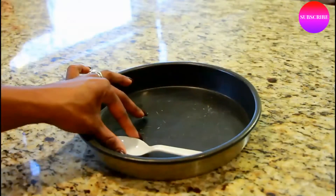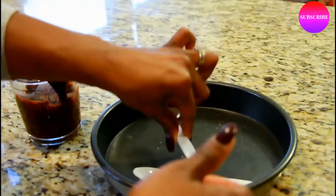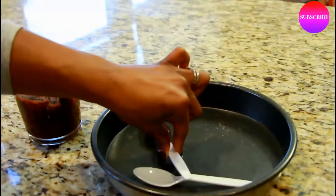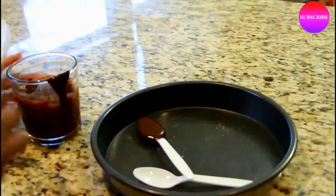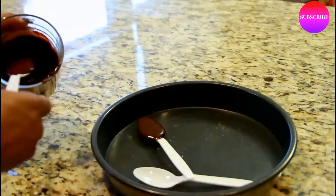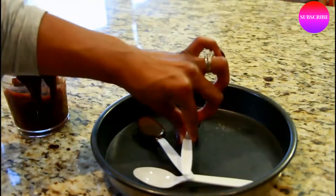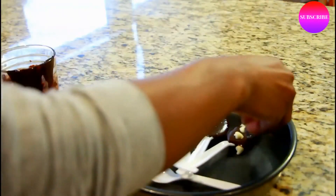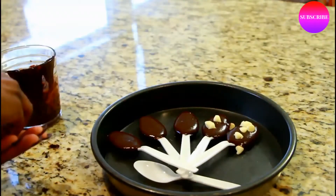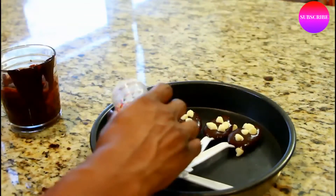The last thing we are going to make are some hot chocolate spoons. All I did was pick up some heavy duty plastic spoons, and I melted some regular chocolate chips in the microwave. Then I'm literally just taking a big scoop of chocolate and adding it onto the spoon. Next I just top it off with some white chocolate chips — and really, you can add whatever you please.